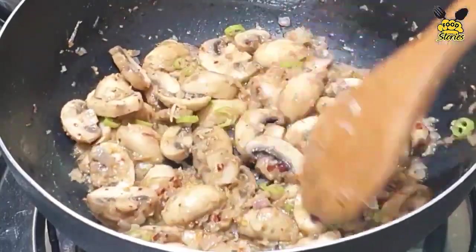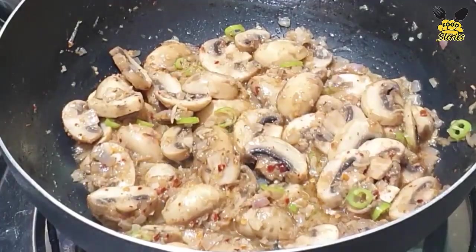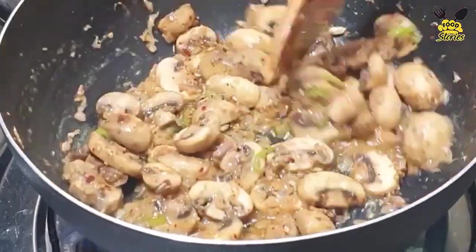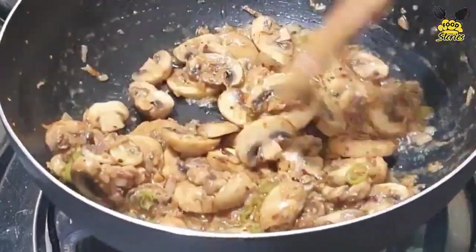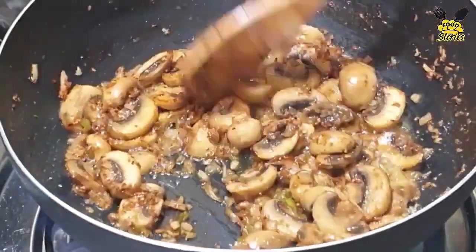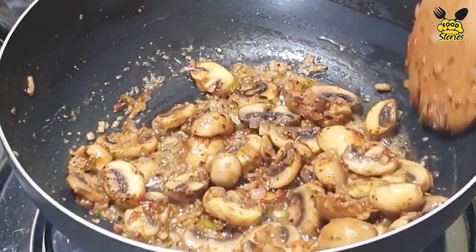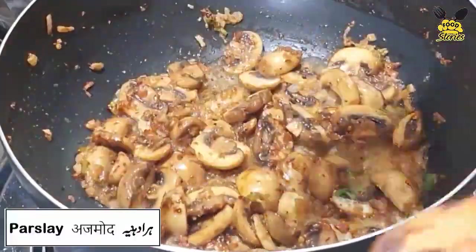Golden browned — the flame is low to medium. Browned, so that means it is ready. Add some parsley.